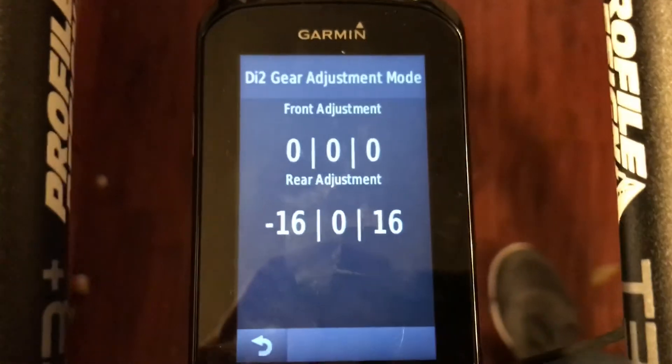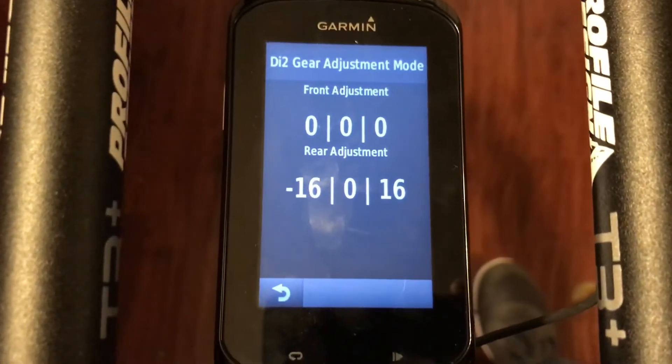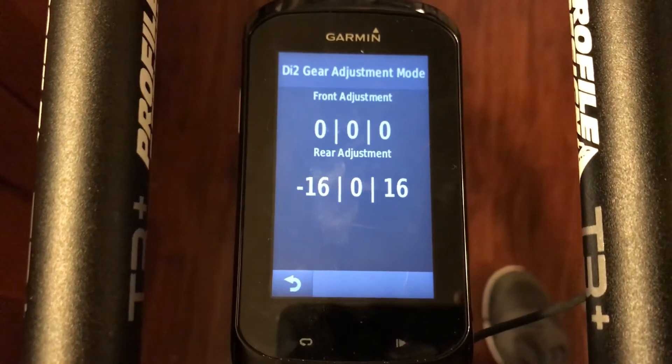I assume the front adjustment works as well. I tried this earlier and it didn't actually work. I can't remember exactly what the front adjustment sequence is, but this is obviously not it.